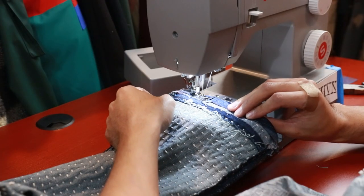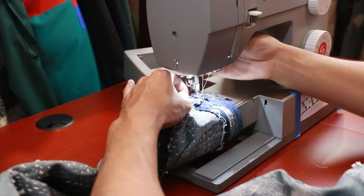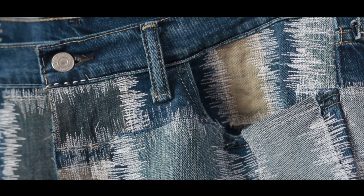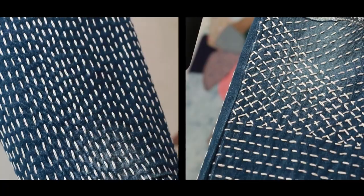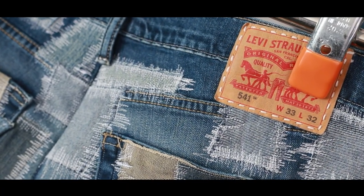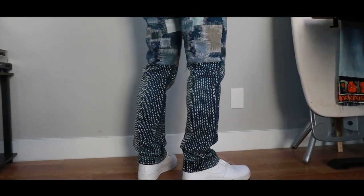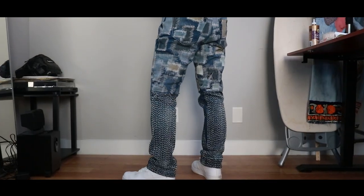The last and final step was to sew in the hems at the bottom to make the pants look a lot more clean, because honestly I'm not really feeling the whole raw edges anymore. And yeah, we're done.